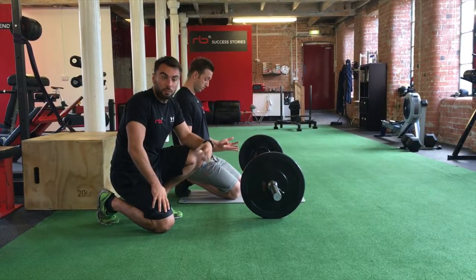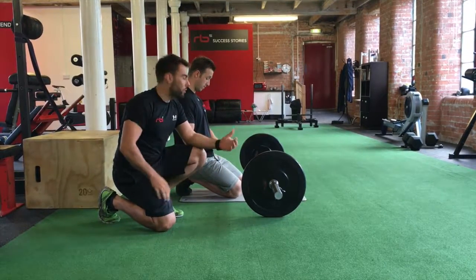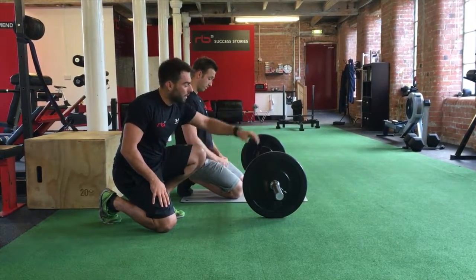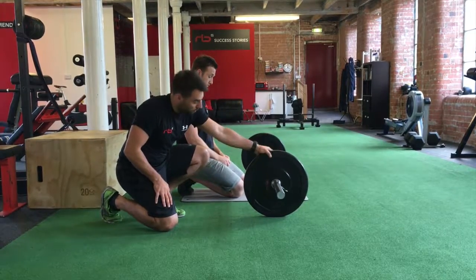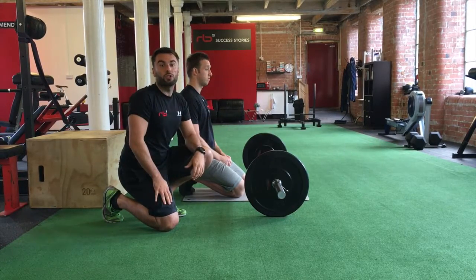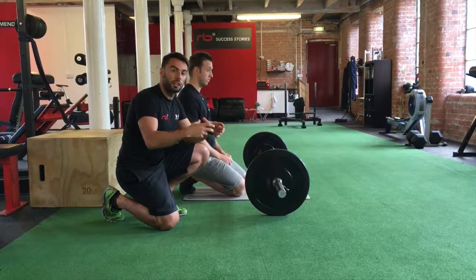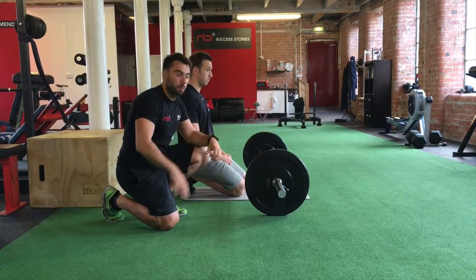We're going to show you a brief exercise called the rollout, and explain how to regress if it's too difficult. Initially you can use a barbell with two big weight plates, a fit ball, an ab rollout ball, or even just use your hands to hold yourself there. But the same principles around technique with your core is the most important part.